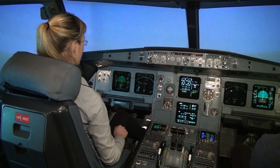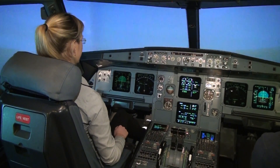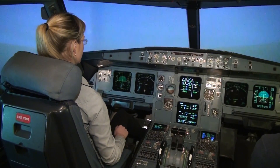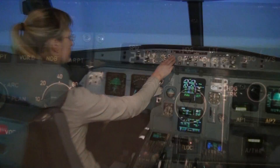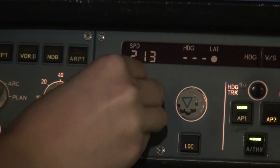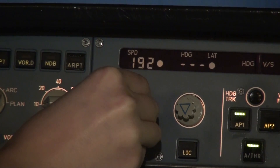We'll now try to turn to the left onto the final, so you have to lower the speed. The speed is also on the autopilot — it's now 250. Rotate it to 190 and leave it.